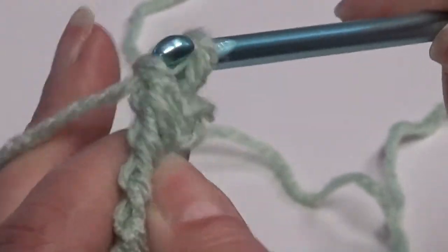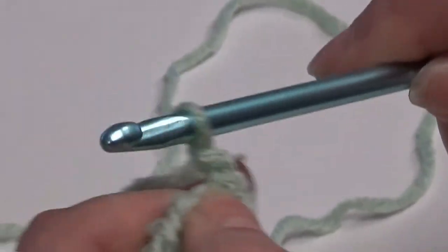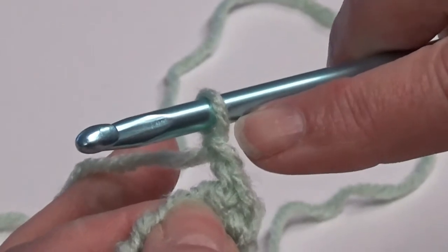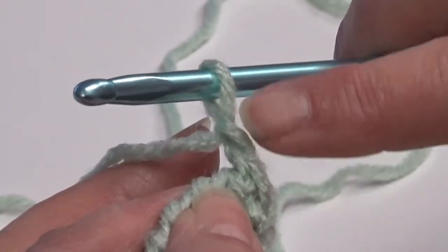Now to begin the second row, you're going to chain one. The chain one will always be your first stitch of the next row. You can see it lining right up. So when you start your next row, always skip this first stitch here.